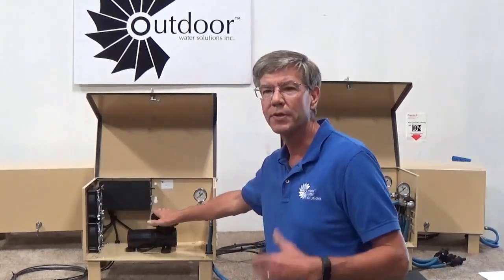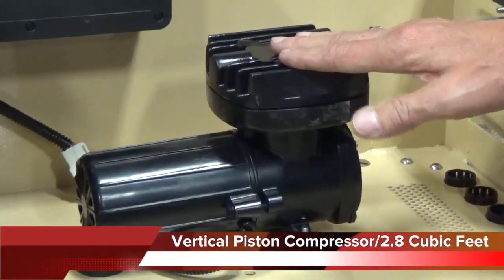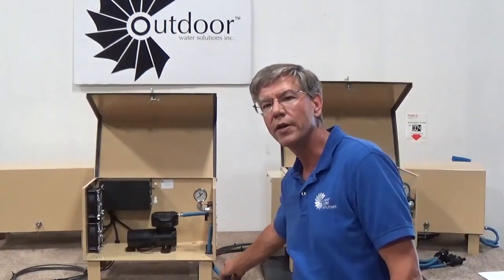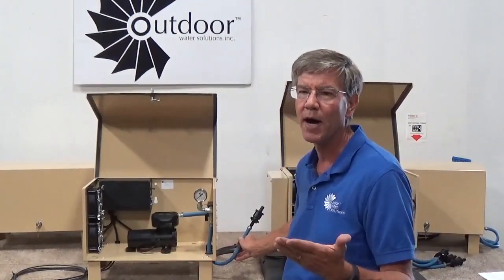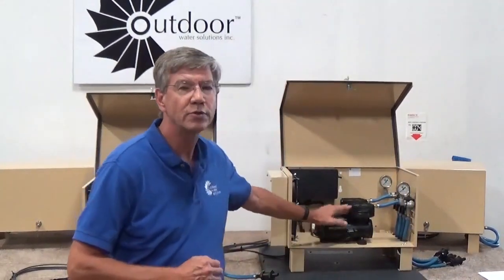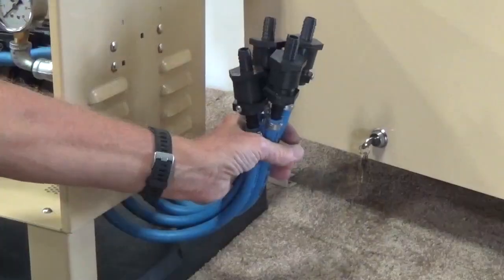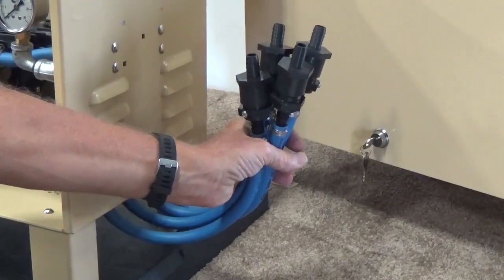The first one is a vertical piston compressor mounted inside of a cabinet, and this one is designed to produce 2.8 cubic feet per minute of air, which will feed one or two different diffusers out into a pond. The second system is a two compressor system producing 5.6 cubic feet per minute of air, and that will run up to four diffusers going out into a pond or a lake.